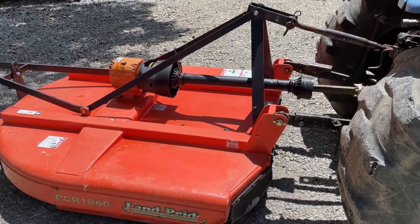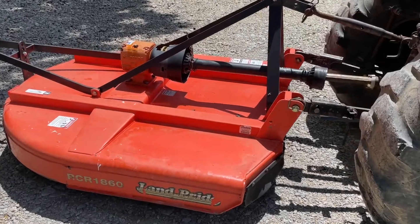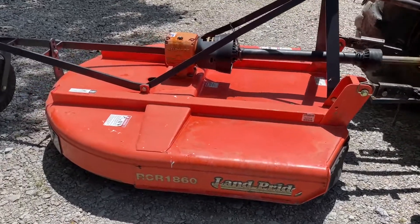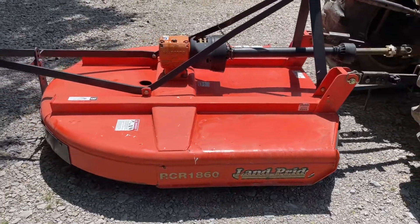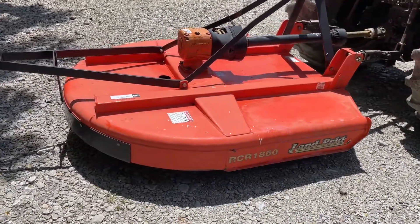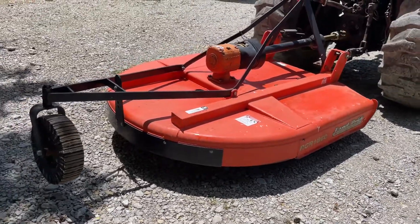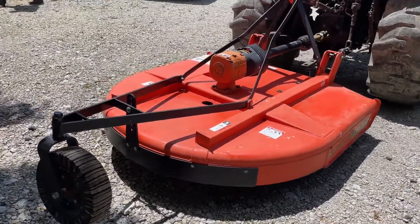Folks, here's a Land Pride RCR 1860. Very, very nice little bush hog. I'm going to call it like new. Nice tail wheel on it. 540 PTO. Three point. It's a five foot cut.